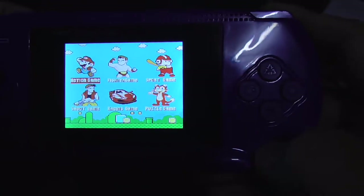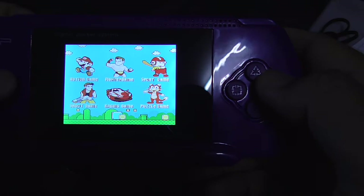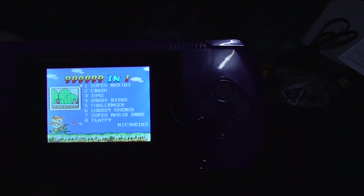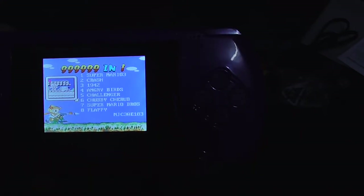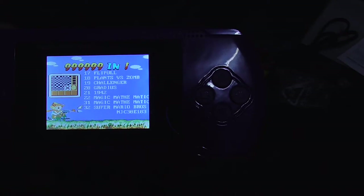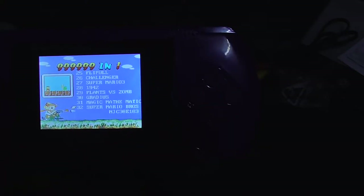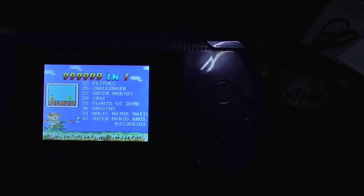Let's start with Action game. These are the games that are pre-installed: Super Mario, Crash, 1942, Angry Birds, Challenger, Chubby Cherub, Super Mario Brothers, Flappy, Flipple, Galg, Gradius... there's a bunch of games, but there will be repeats. There you go — there's the repeat already. Super Mario again, Flipple, 1942. So there's not really 900,000-plus games in this thing. I think it's just around 80 games and they just repeat and repeat.